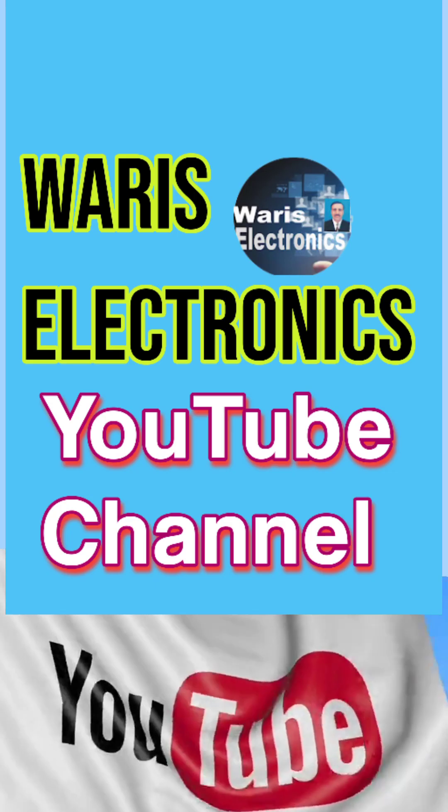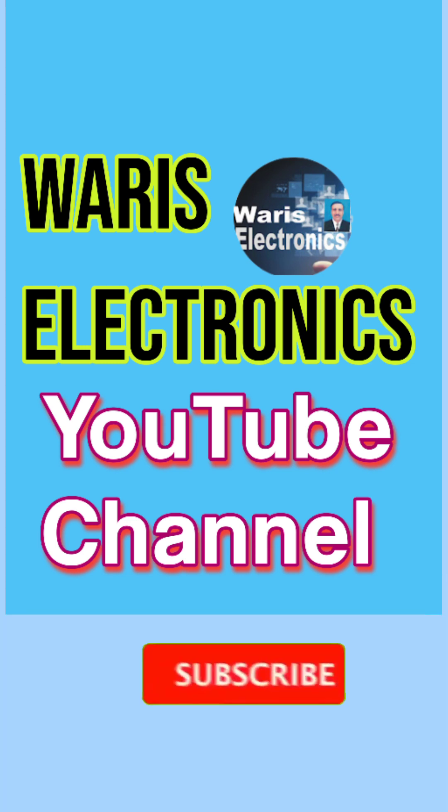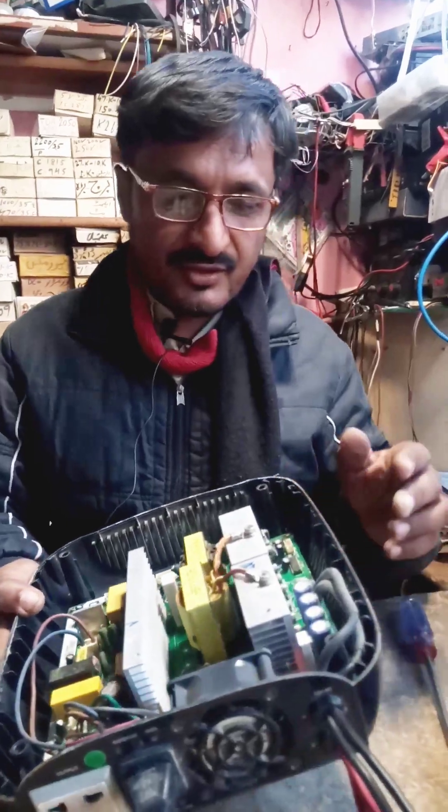This video is very informative. Please subscribe to our channel Varis Electronics and press the bell icon to get notified of our upcoming videos.